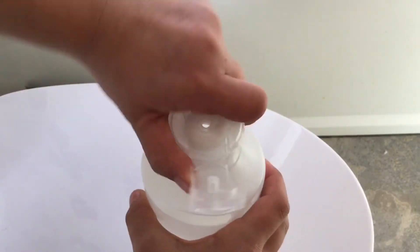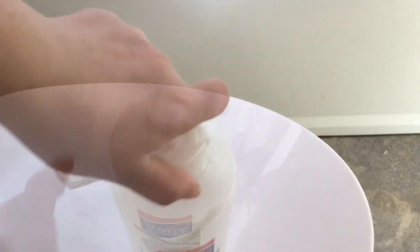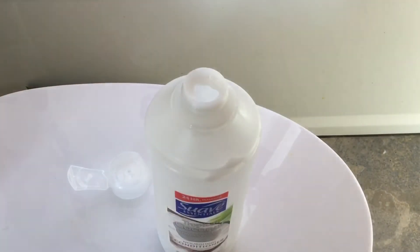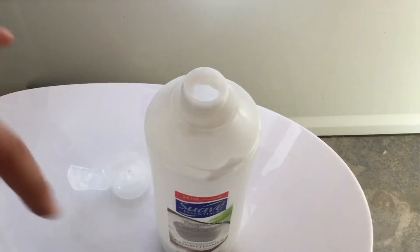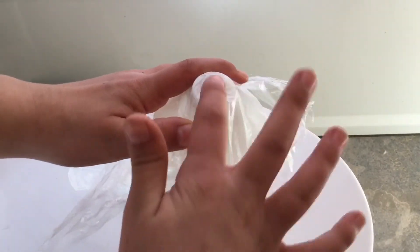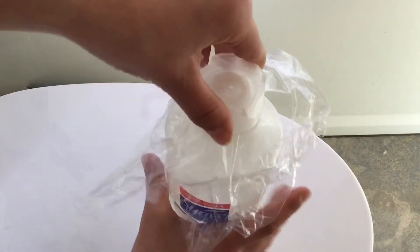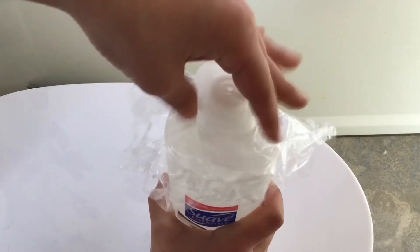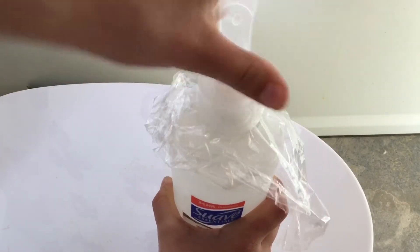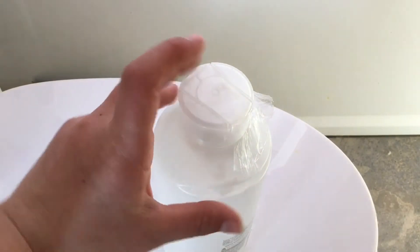For this next one, you're going to get a conditioner, shampoo bottle, or any soap bottle and just screw off the top. Then you're going to get saran wrap and put it over the top. Once the top is screwed off, put saran wrap covering the opening where the liquid comes out and then screw the top back on.